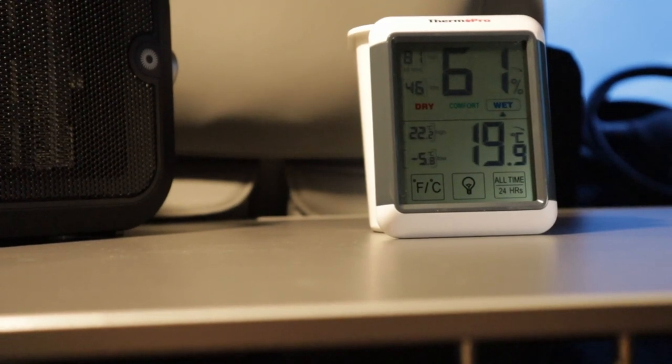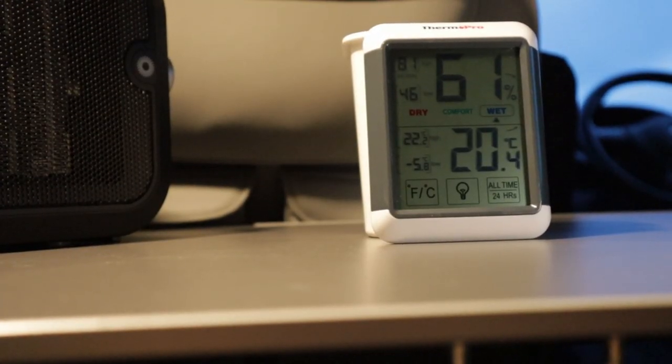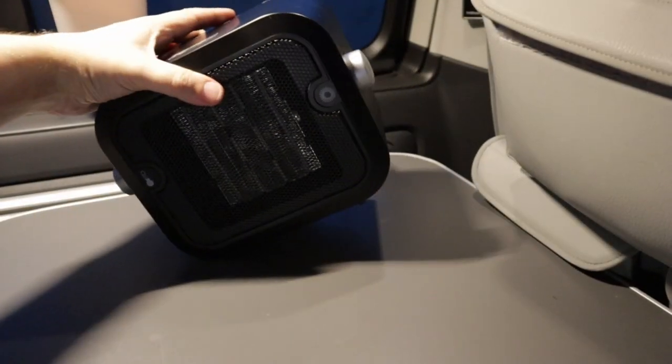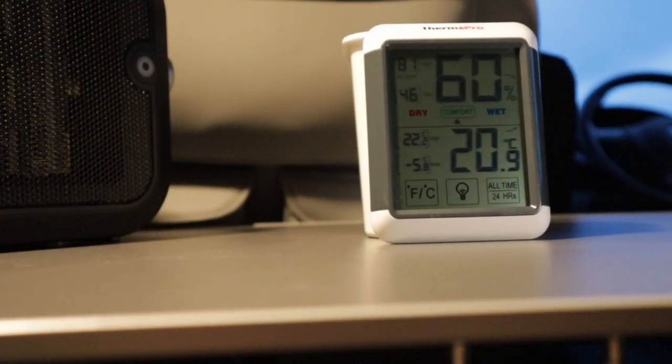Very effective — I could feel the difference instantly. Now, some people may be put off by the fact that this is a fan heater, so there is fan noise when it's in use. The good news is the fan noise is the same regardless of whether you have it on ventilation mode or one of the heat modes. Another feature I love is that this thing just doesn't get hot — only the ceramic plate and the metal gauze on the front get hot.